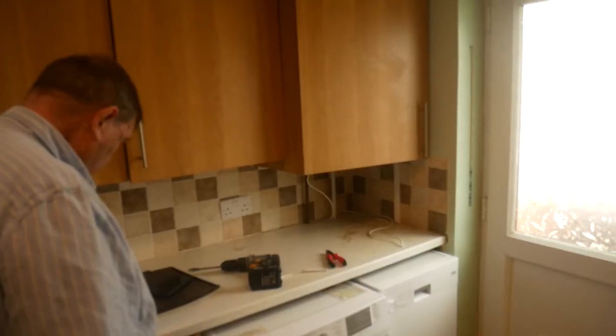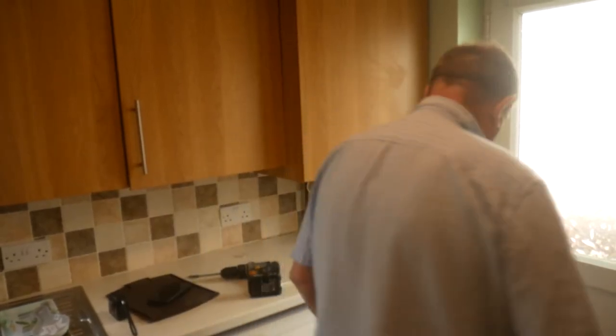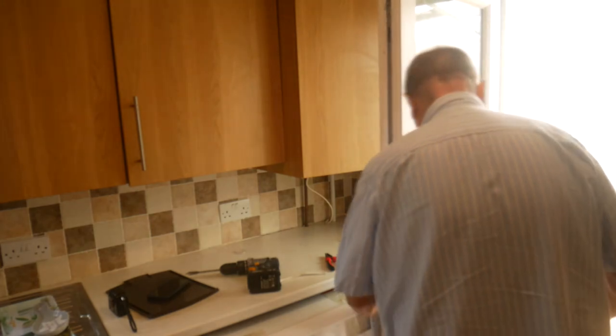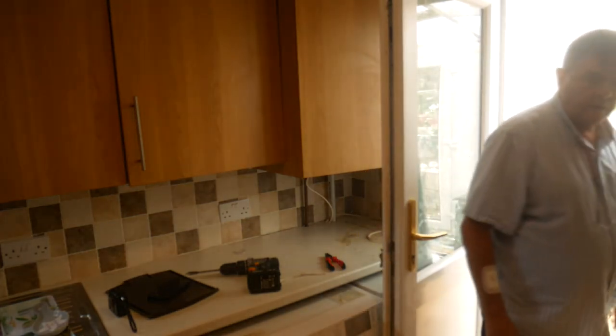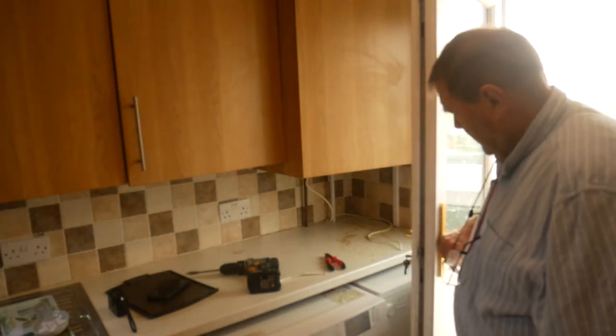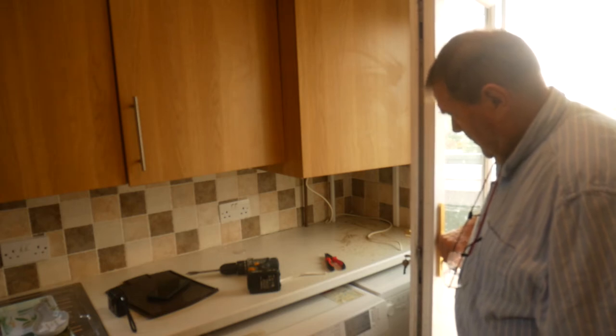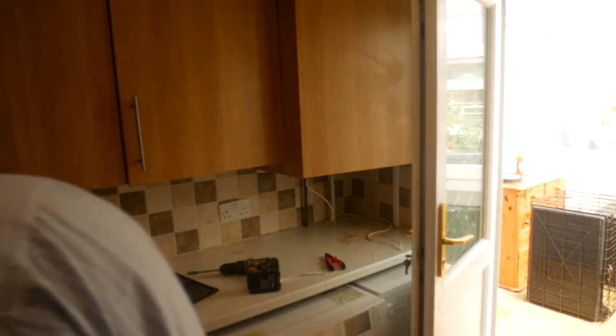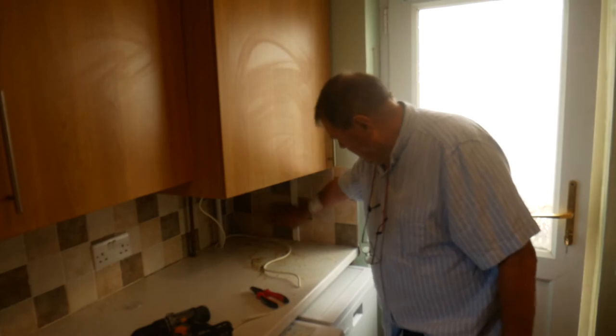We've got some good news - open the cover and show up. We've got the foundations installed. The feed is picked up from there, which is down there - not quite done yet. We've hidden all the wire underneath and popped it up, putting a bit of trunking over it to hide it.